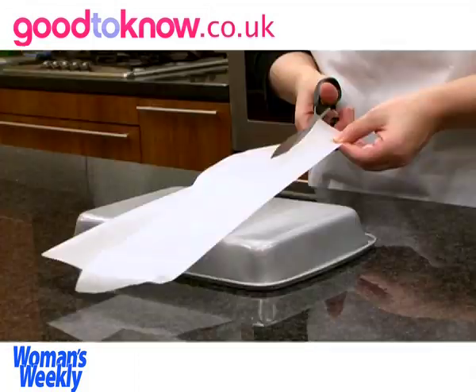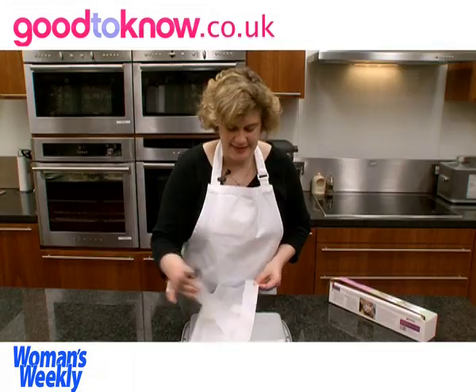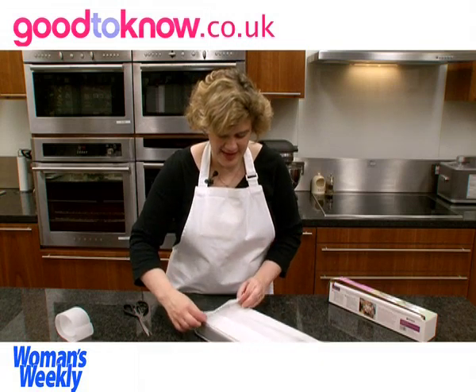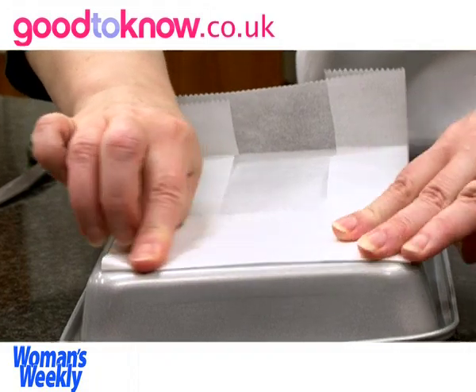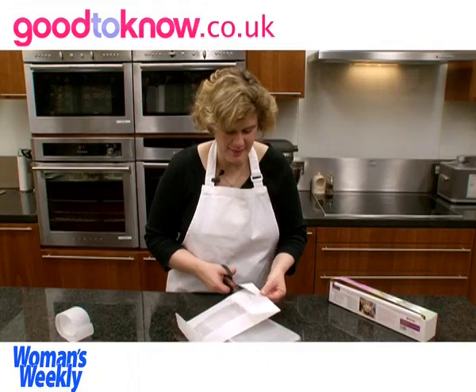I'm going to cut this excess away so that the folded-in piece on either side is approximately the same. Then I'm going to fold up one end and the other. It's a little bit too long — I was a bit too generous when I cut the paper.